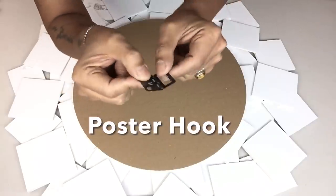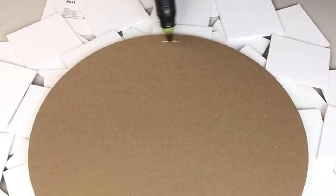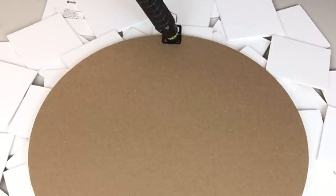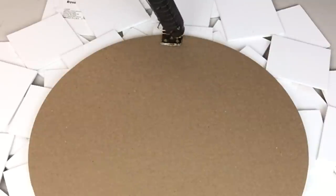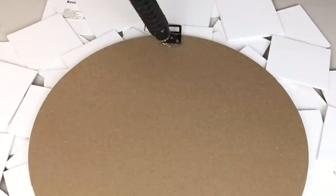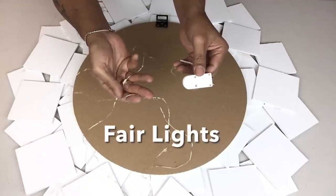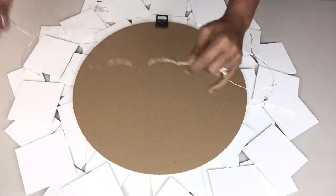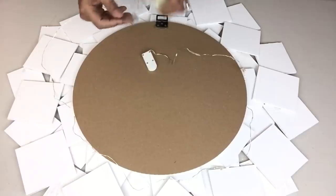To hang my wall decor I'll be using a poster board hook that is flexible. To give lighting for my wall decor I'll be using fairy lights, and all I did was place them going around and hold them down by using clear tape.